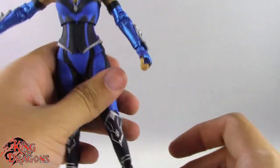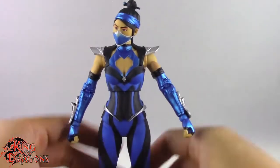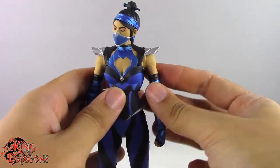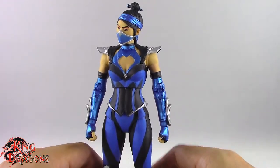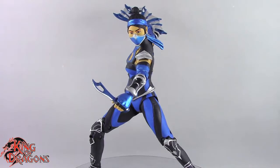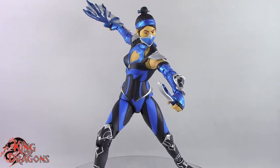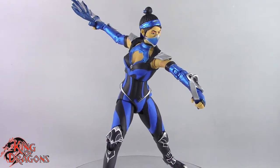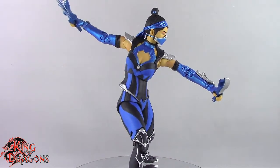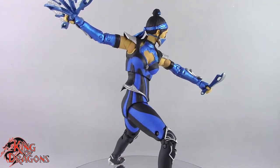Overall, I really like the way this Katana came out. She has a couple of flaws but is still a really nice figure. In my honest opinion, McFarlane has been knocking it out of the park with each and every Mortal Kombat release, making strides to improve the line, and I do appreciate the improvements.